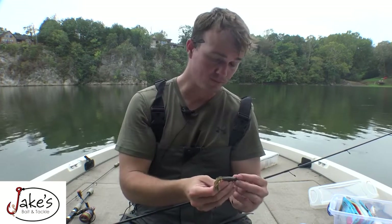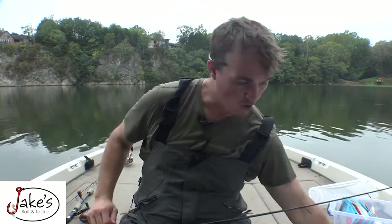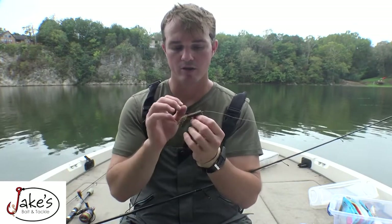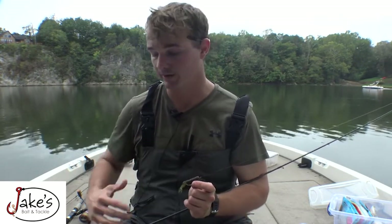Bait wise, the Z-Man bitsy tube, the Big Bite bitsy tube, or Zoom worm. I prefer green pumpkin in almost everything because bluegill is usually the main forage. Hook wise, go with the smallest EWG style hook possible because you want to prevent hangups. Especially for pond anglers — you don't have the ability to get the bait back if it gets snagged. Going with the most snag-proof setup is really gonna help reduce heartache and make it a lot easier to fish effectively.